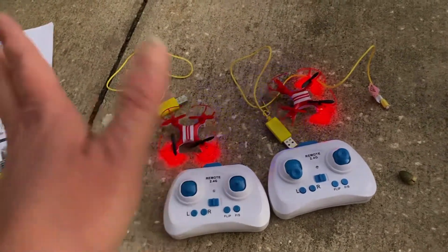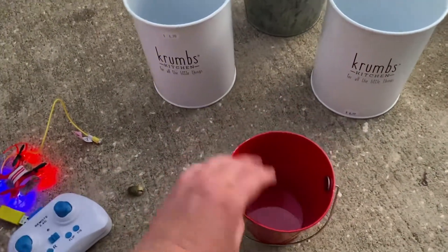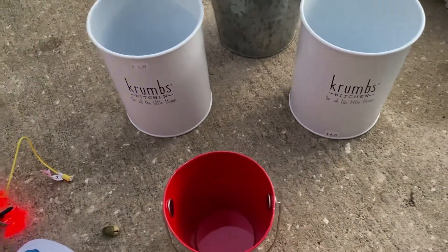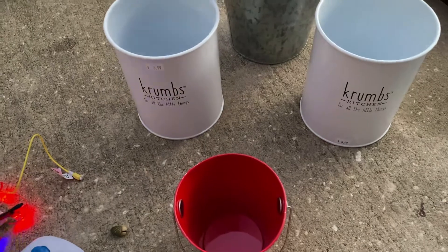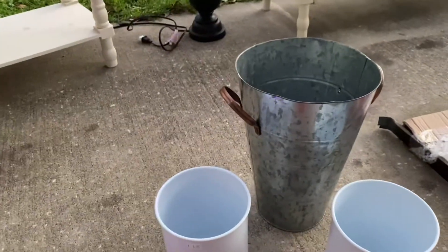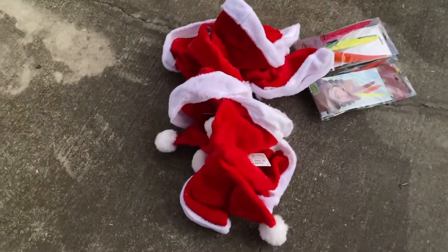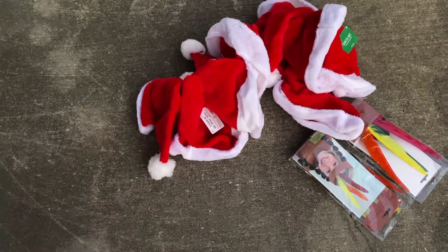Then we got these little tin cans — a really small one, and two that say 'Crumbs Kitchen' on them, plus a bigger tin. Also, I'm saving the best for last — stay tuned to the very end! And here are about 10 Christmas hats from Party City.